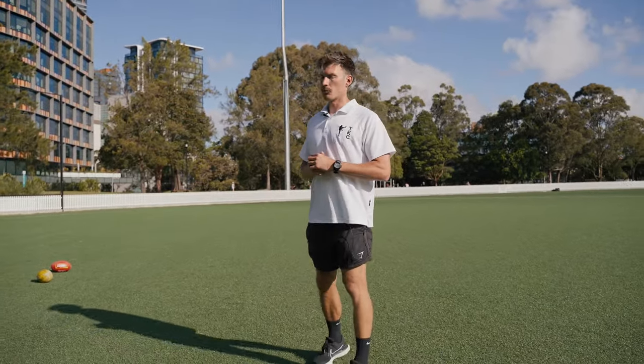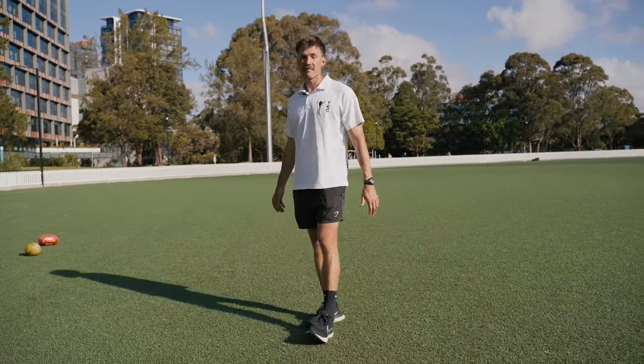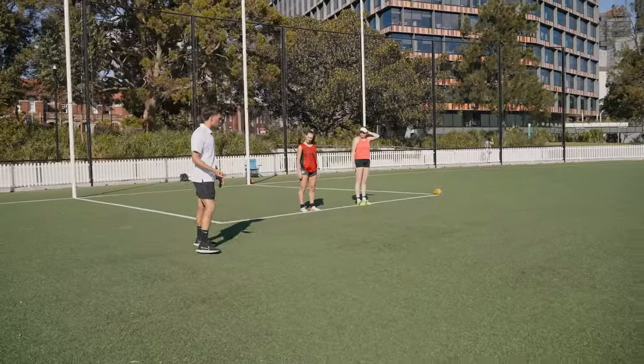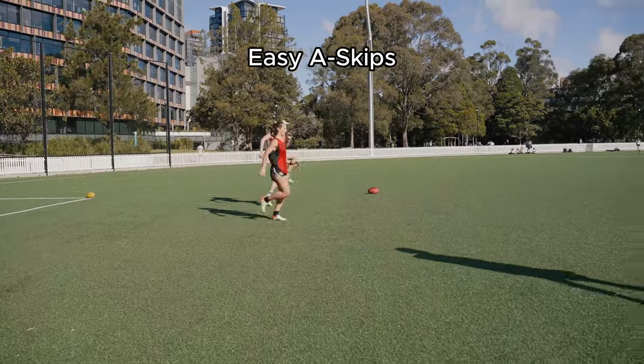Just a real insight into some drills that you can do to develop your speed. I'm just setting up essentially 20 meters of work. So it's just really cruisy - a-skips, really gentle.